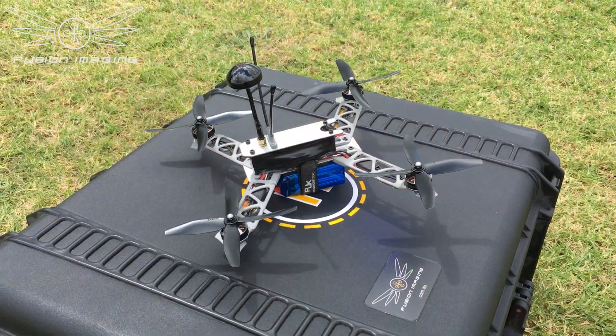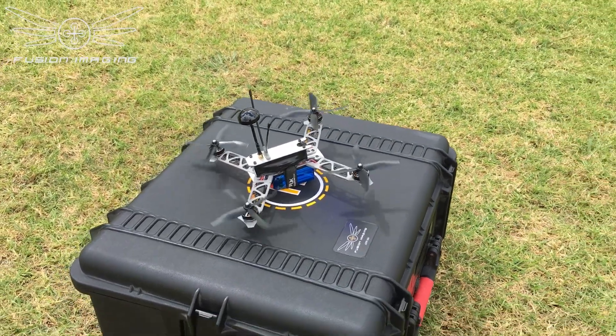All right, Hayden, are you ready to fire up? Let's go. Okay, this is it — this is our maiden flight.